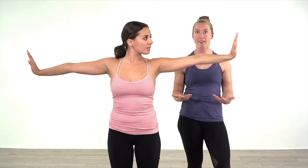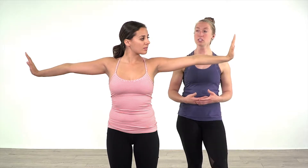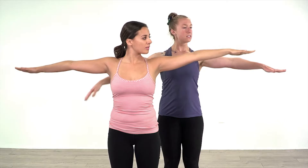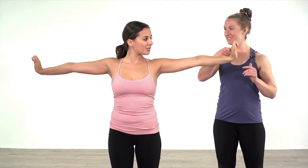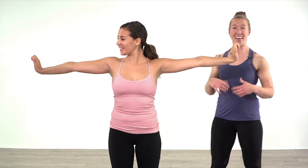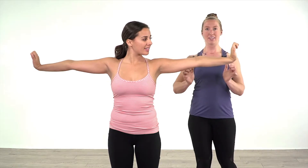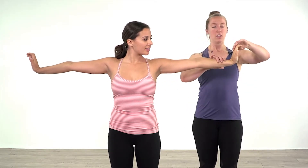So a really nice exercise for this, to communicate to the brain and the muscle, is to extend through the fingertips, bend the fingertips, and pull the hand back. You can feel all these muscles turn on right in here. That communicates to the wrists over time that 90 degrees is where we want to extend to.